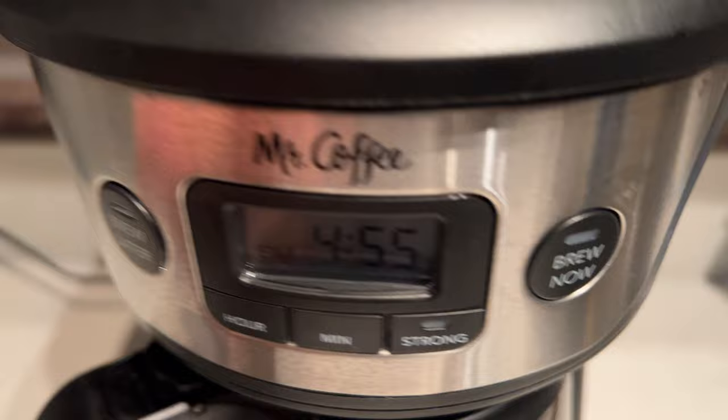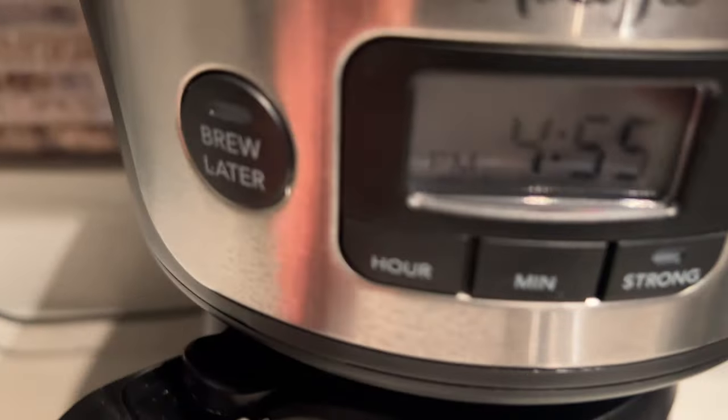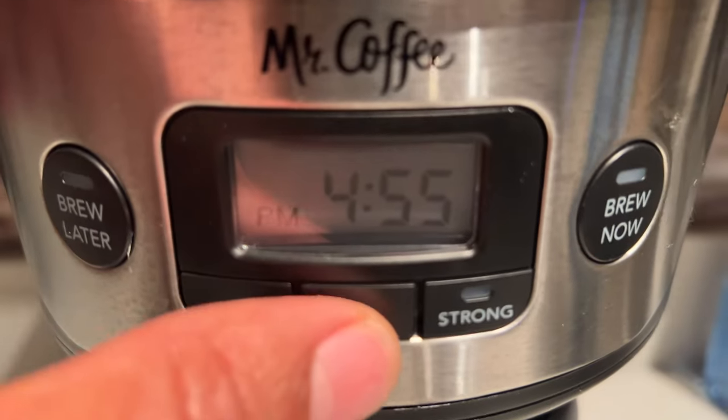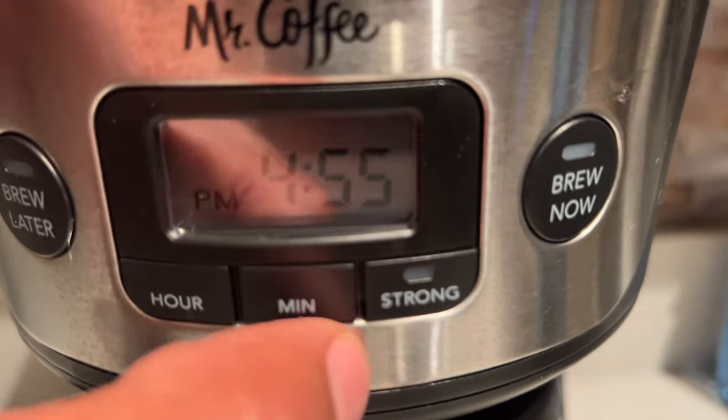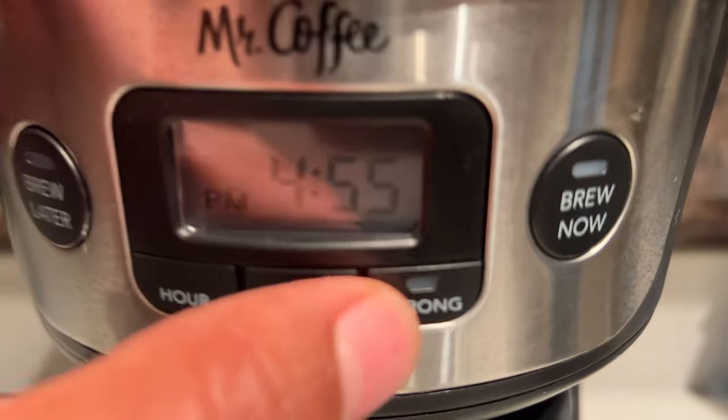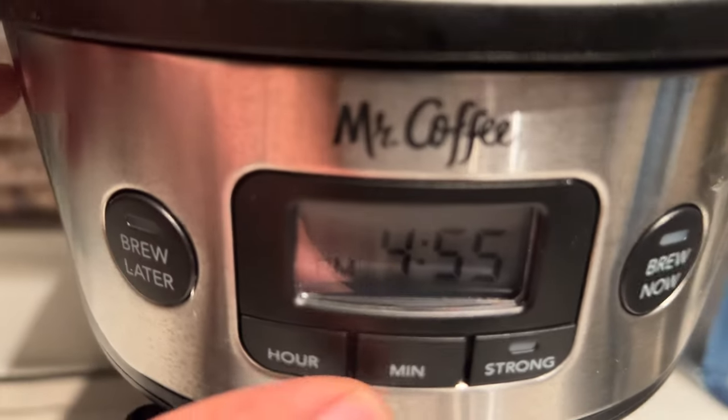Come over here and down here, and you see this — it shows you hour, minute, and there's a strong button. The strong button for this particular Mr. Coffee Coffee Maker only makes the coffee a little bit stronger, so we're not going to use that. We're just going to set the time and then set the timer.